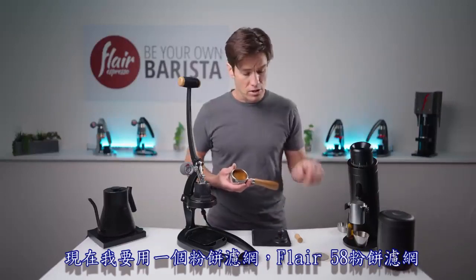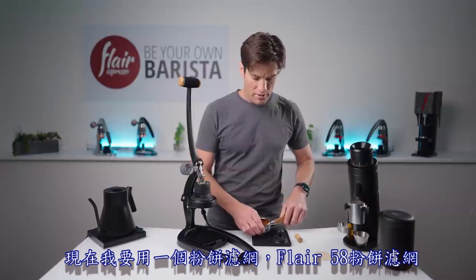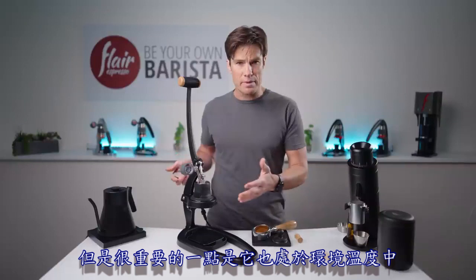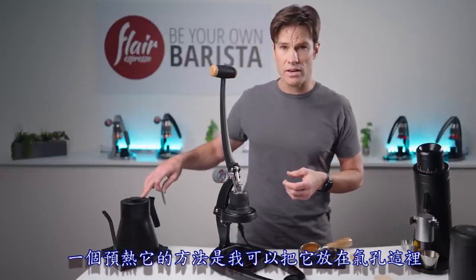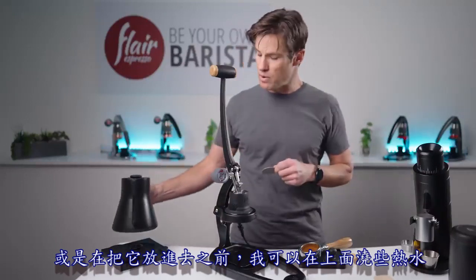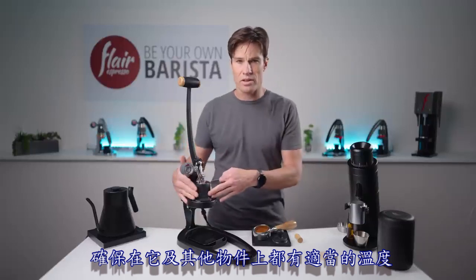When it's well leveled and straight, you'll have a nice level tamp bed. Now I'm going to use the Flair 58 puck screen. Keep in mind it's at ambient temperature, so preheat it by placing it over the vents or pouring a little water on it before inserting to ensure good heat across all materials.